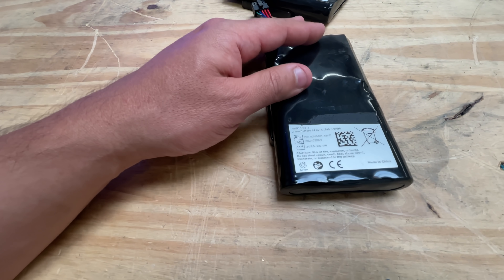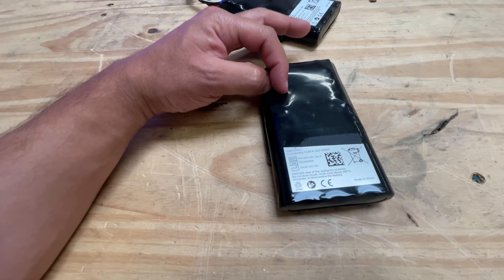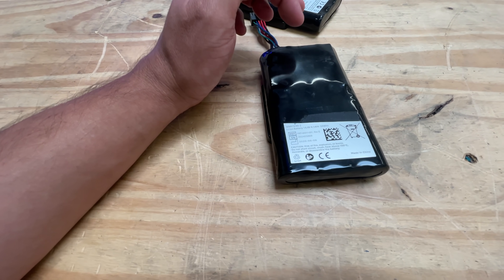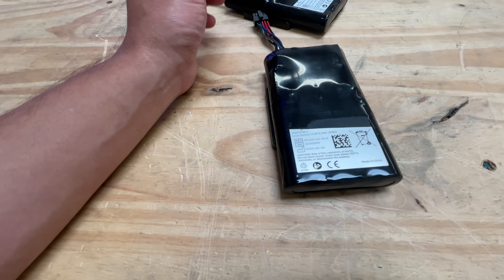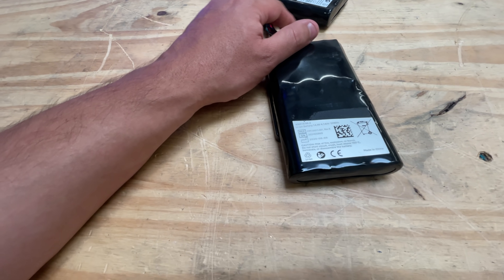So 4.1 amp hours — let me see. There are eight cells total. At 14 volts, that means it's a 4S, 2P configuration — so there are two cells in parallel. Together they're 4.1 amp hours, which means each cell is about 2,000 milliamp hours.